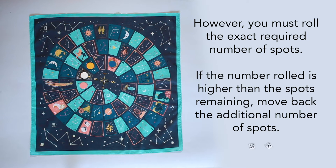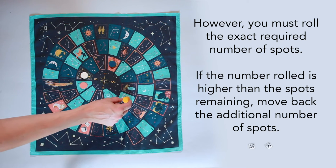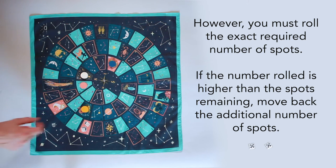However, you must roll the exact required number of spots. If the number rolled is higher than the spots remaining, move back the additional number of spots.